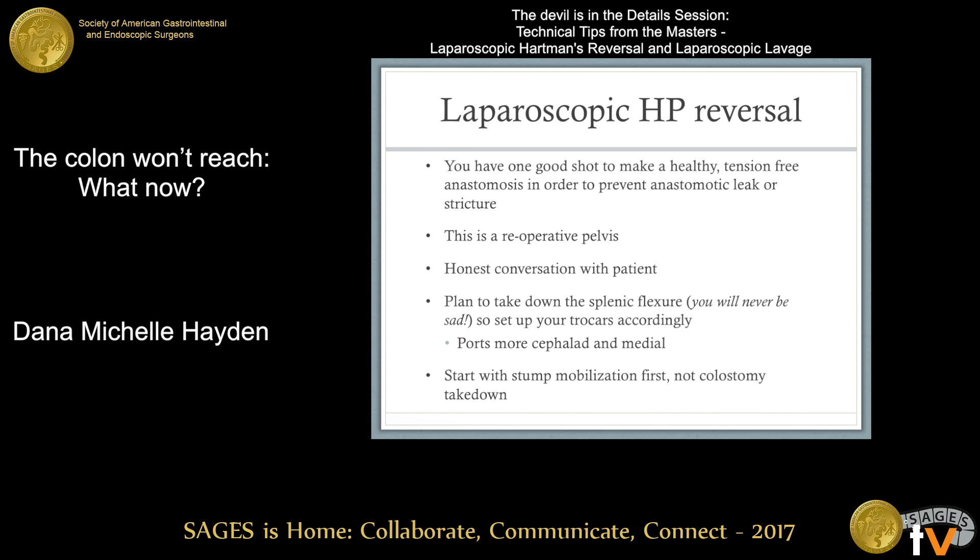Keeping this in mind, this is a reoperative pelvis, so have honest conversations with your patient. We are going to try to perform this laparoscopically, but this is a tough operation and generally is much harder than the initial operation. Plan to take down the splenic flexure — you'll never be sad about that. Set up your trocars accordingly; you want your ports, especially the right upper quadrant ports, a little more cephalad and medial than you may typically place them.